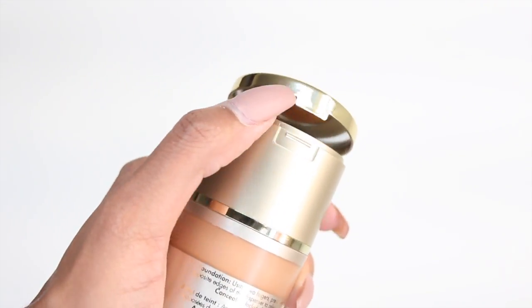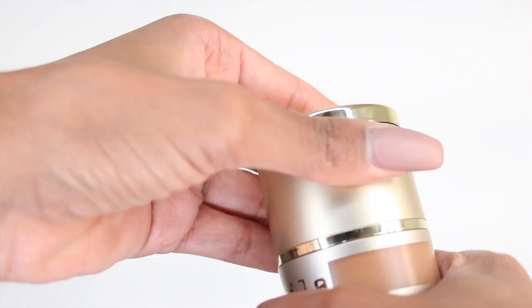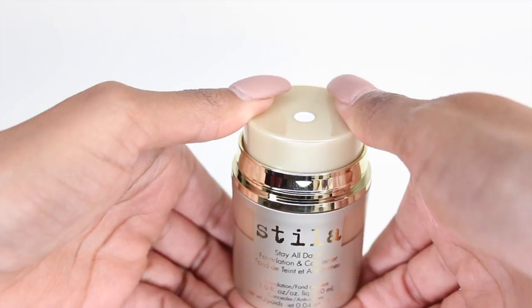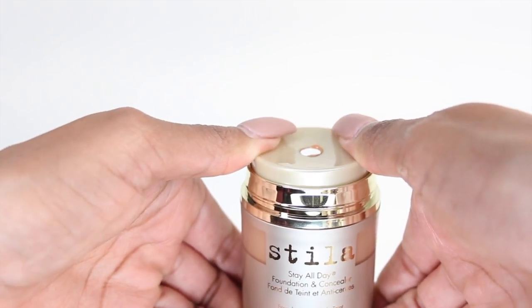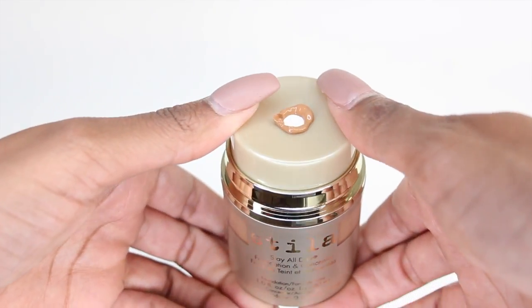Here's the concealer right on top — it has a little mirror so you can fix yourself whenever you need to, and then you take this off for the foundation. The cool part is it has a pump, but not your average pump. What you do is hold down on the edges, push it down, and the foundation comes up. It's a very unique way to dispense foundation — you could just swipe it off with your finger, use a brush, or use a beauty blender.